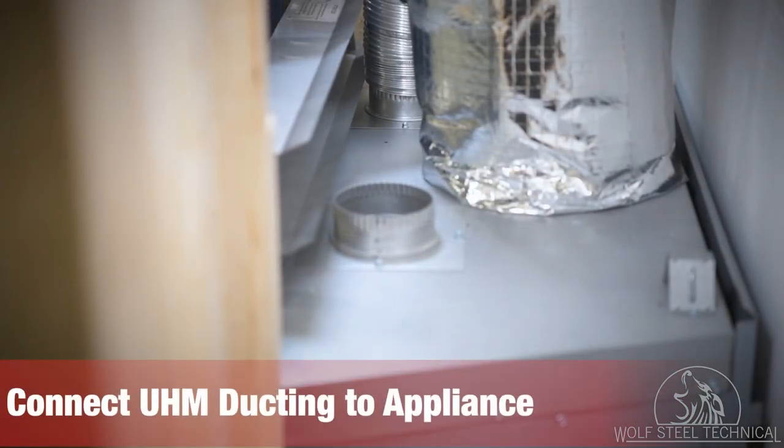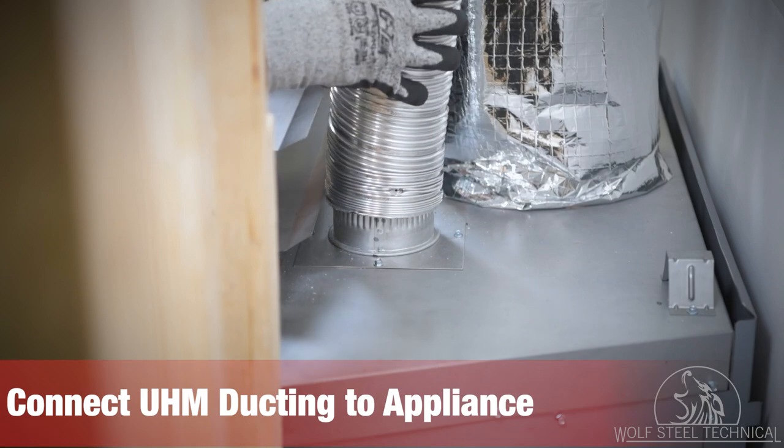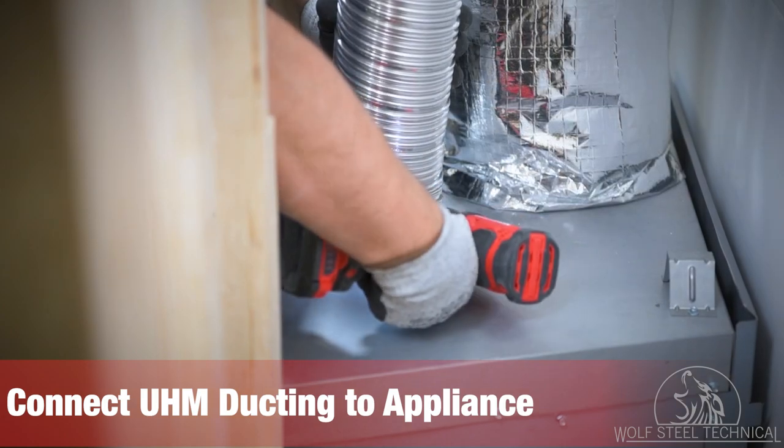Once the appliance is placed, secured, and correctly vented, the duct work can be secured to the UHM collars on top of the appliance.